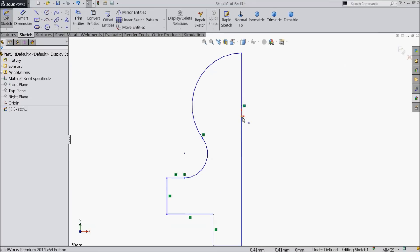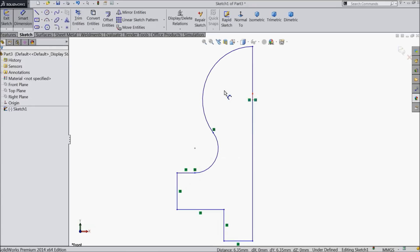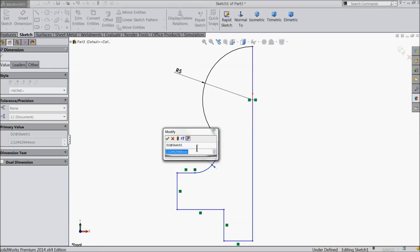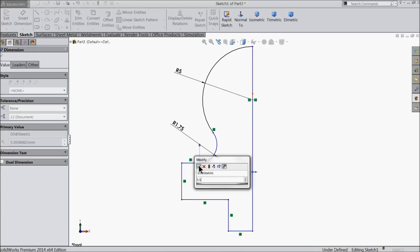Now let's define it. The origin point and the circle center point make coincide. Now let's define it. Keep radius 5 millimeter, 3.5 by 2 millimeter. Let's define this gap, 5.5 millimeter.